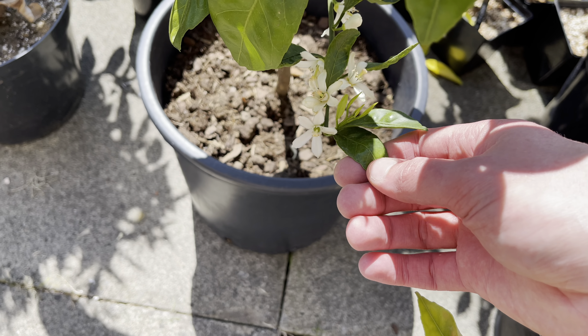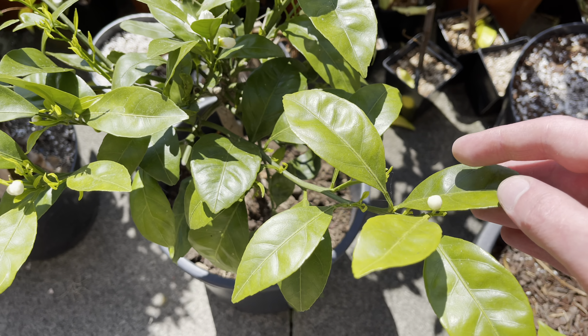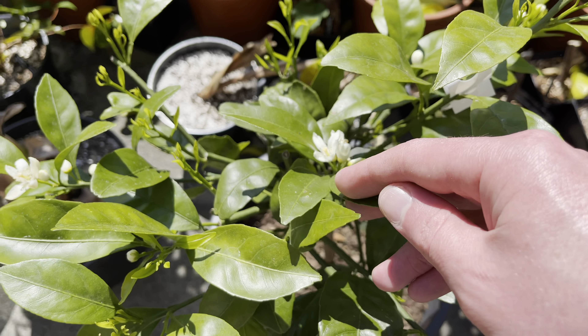You can see most of the flowers are open now. There's still a few smaller ones that haven't opened up yet, but there's plenty of flowers that are opening up now.